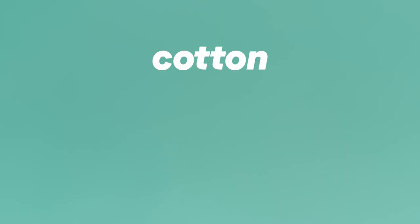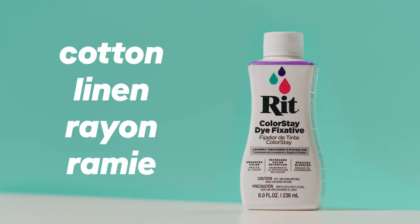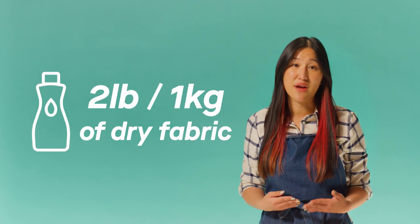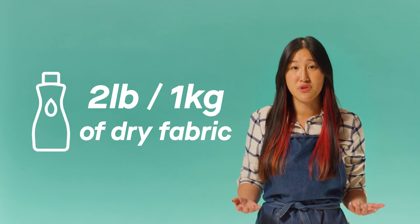If you're dyeing a blend that contains cotton, linen, rayon, or ramie, we also recommend our Colorstay Dye Fixative to enhance the color and reduce bleeding. As a general guideline, one bottle of RIT Dye More will dye up to two pounds of dry fabric, but if you're dyeing 100% polyester or trying to achieve a bolder color, double the dye quantity. If you're unsure, always do a swatch test.